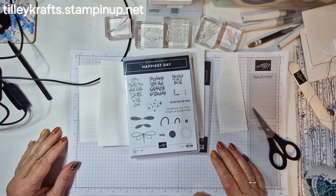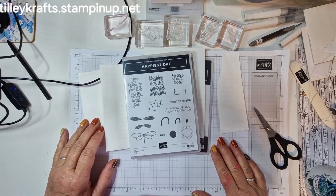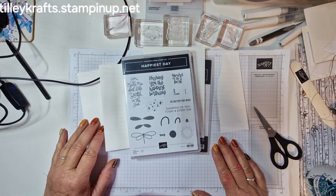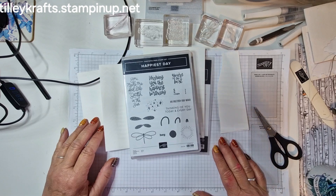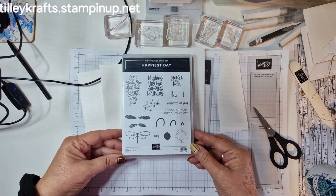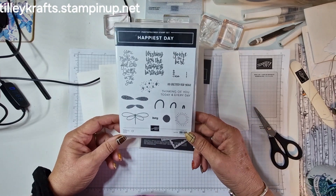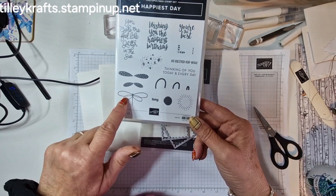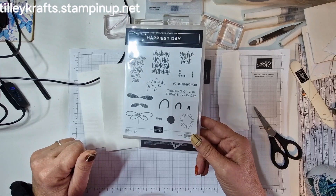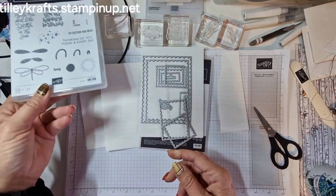Hi everyone and welcome to Karen from Tillicast.stampingup.net. Today joining me, it's the 15th October for Stamp Around the World video hop and the theme this month is insects. So I pulled out this Happiest Day stamp set. It's got a little dragonfly in it so I thought I'd use that. So let's get cracking and see how we go.